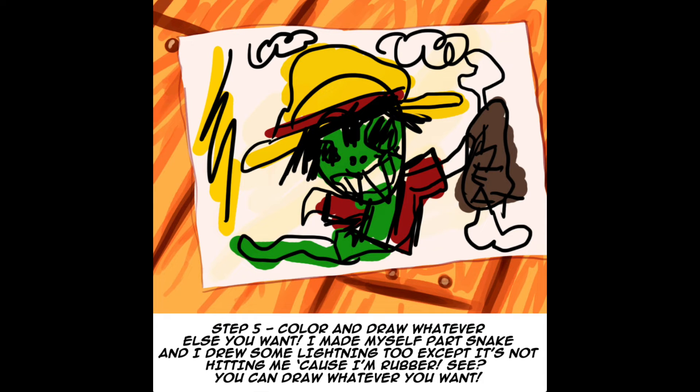Step 5. Color and draw whatever else you want. I made myself part snake, and I drew some lightning, too. Except it's not hitting me, because I'm rubber. See? You can draw whatever you want. Ow.